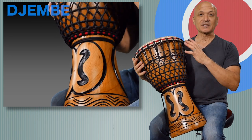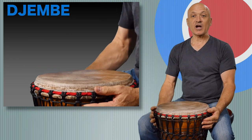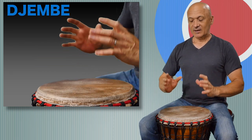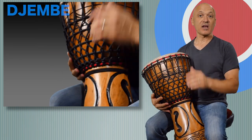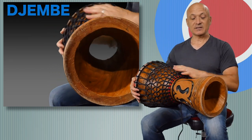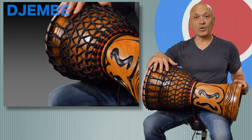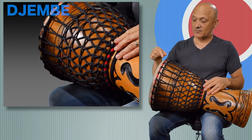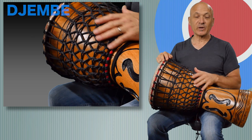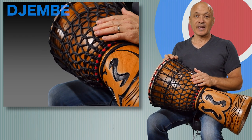The djembe's goblet shape comes from a giant mortar where people would pound grain inside of the bowl, and of course this is a little bit different because now it's hollowed out. Djembes are carved from a single log and you can see the foot and here we have the bowl. Here we have the head, which is traditionally a goat skin head, and then we have some rings — two rings on the top and one ring on the bottom, and between the rings we have some tuning rope.